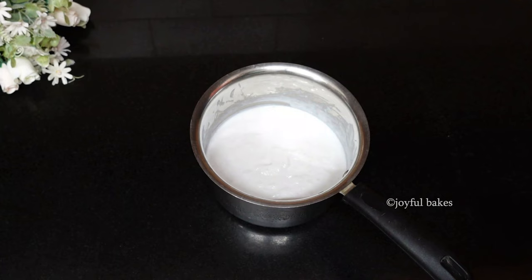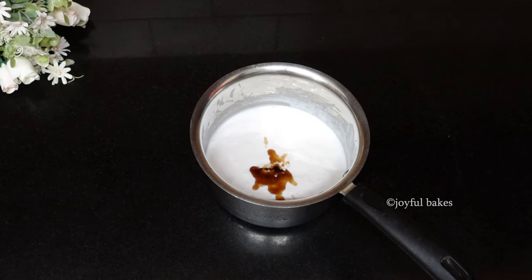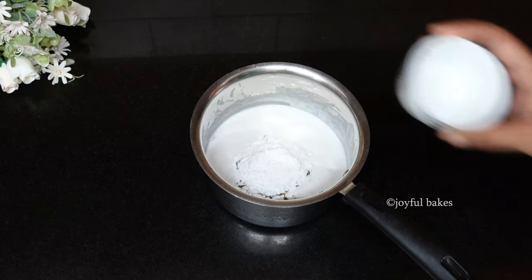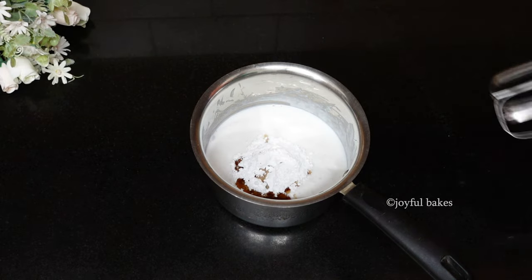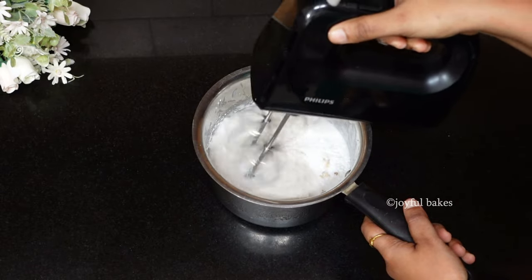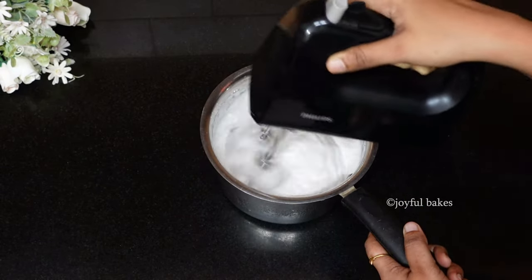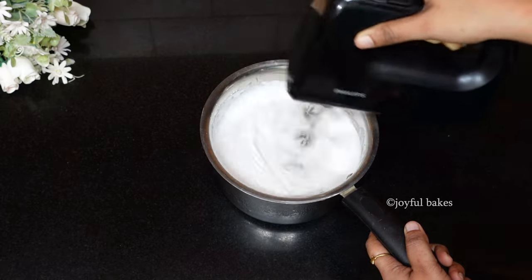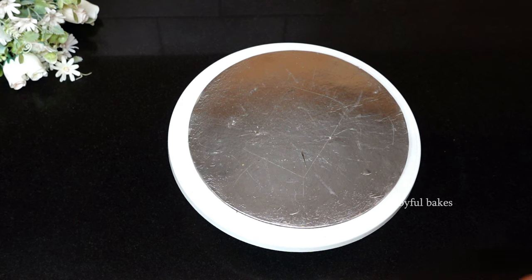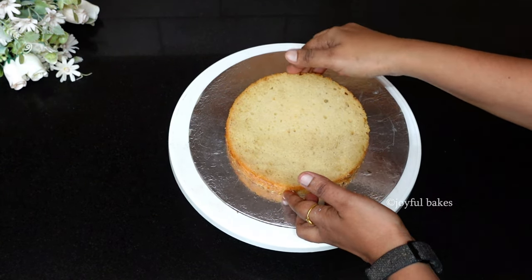To frost this cake I'm using one cup of whipping cream. To this add a teaspoon of vanilla and about two tablespoons of powdered sugar or icing sugar. Beat this cream for about three minutes till it becomes nice and stiff. Then leave the cream in the refrigerator till we need it.